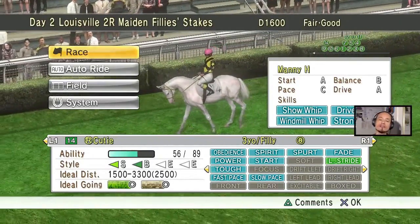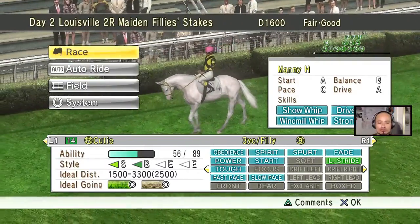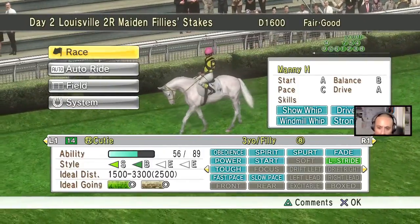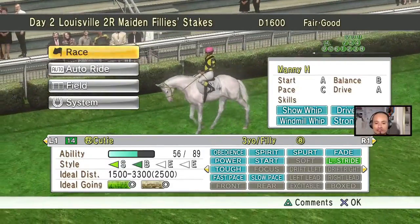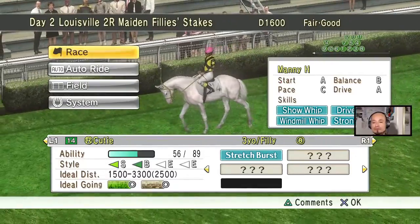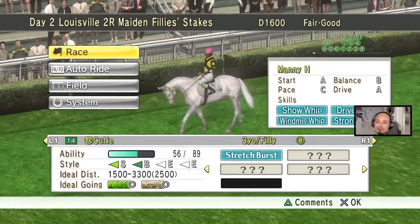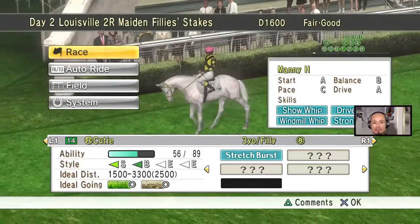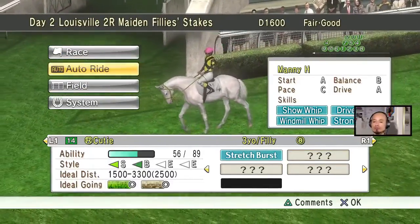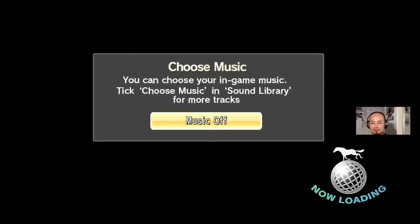Getting a white horse is really, really rare — it's so hard to get a white horse. I think the 8 they see next to her name means she's 8 to 1 to win the race. She can learn four abilities right now. When she was born she automatically got stretch burst, and I really don't know which are the other three that she'll be able to learn.